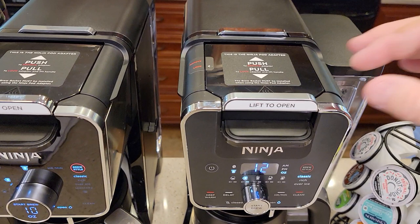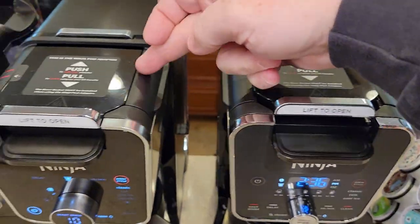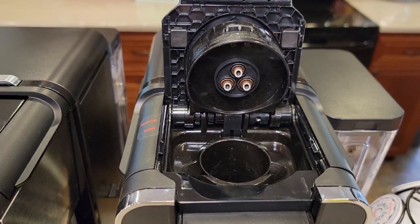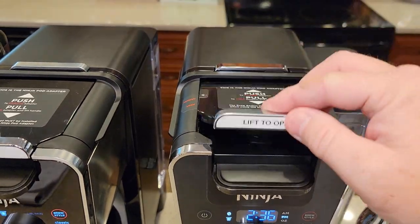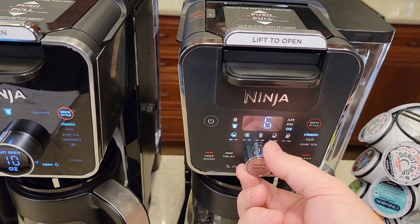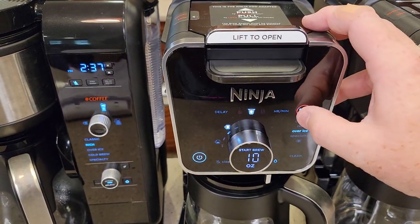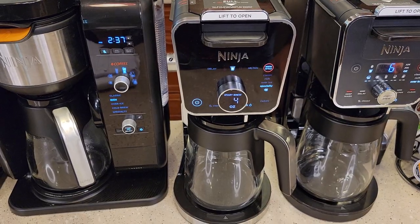Both new Dual Brews have this exact same Ninja Pod Adapter. These Ninjas have three needles on the top, so you won't be able to use a reusable K-Cup for it yet — and it's got a needle in the bottom too. You simply put the K-Cup in, close the lid, and it pierces both the top and the bottom. The pod adapter is lit, and now you can do 6, 8, 10, or 12 ounces. You can even do a specialty brew with a K-Cup on this one, getting a really concentrated coffee through a K-Cup that you can use for a cappuccino or latte.